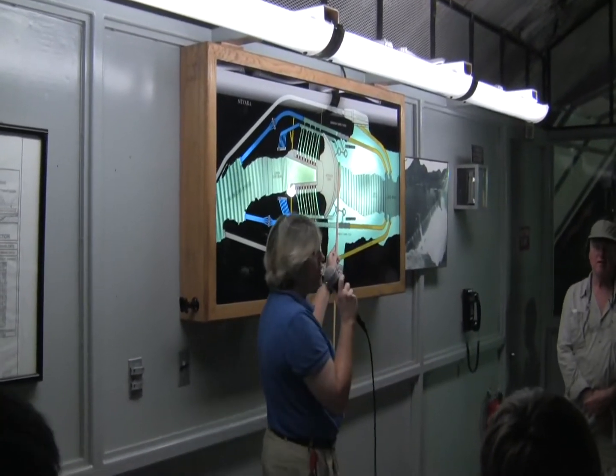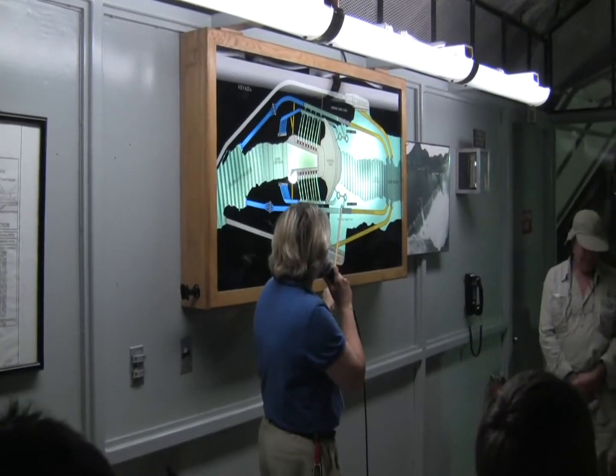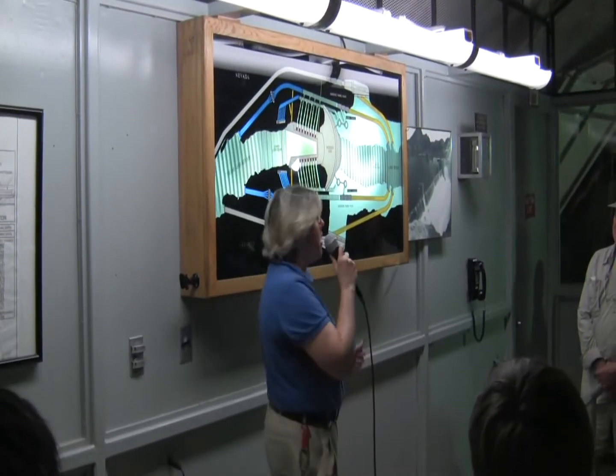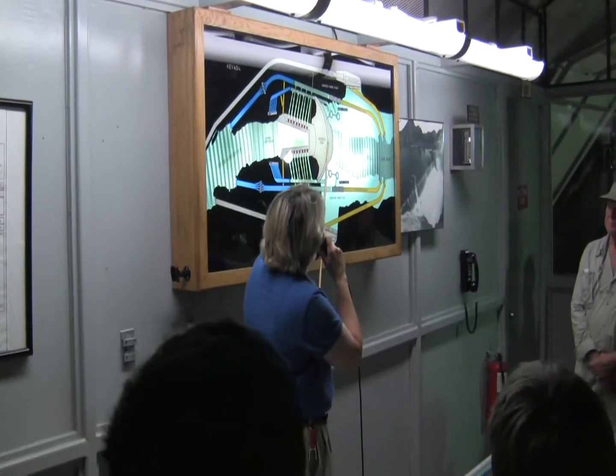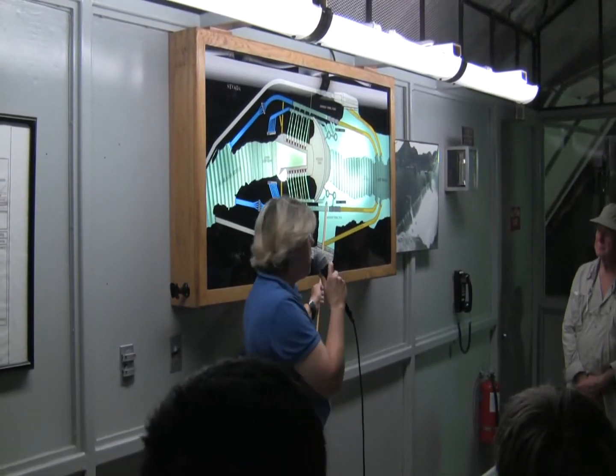The other structures they were building were the four intake towers — two on the Nevada side, two on the Arizona side — standing 395 feet in height. They appear taller than our 726-foot-tall dam because they're built on stone shelves cut out from the canyon walls.